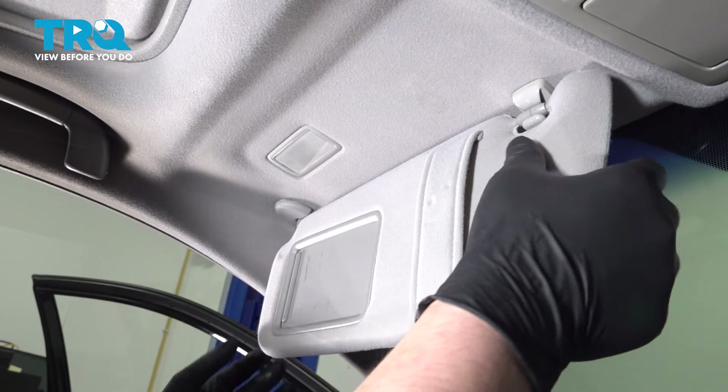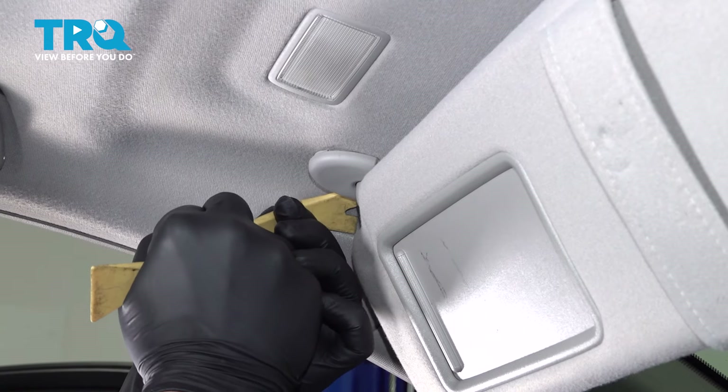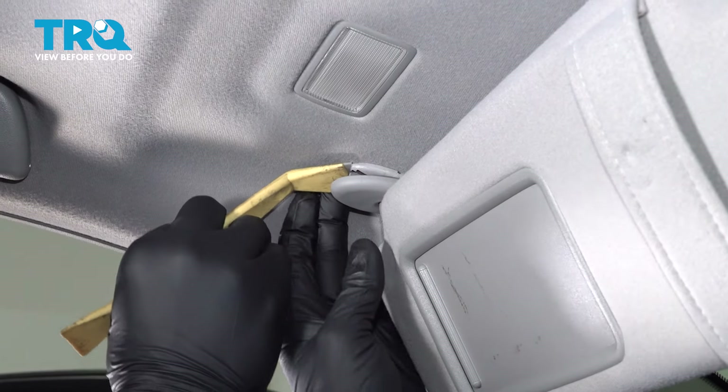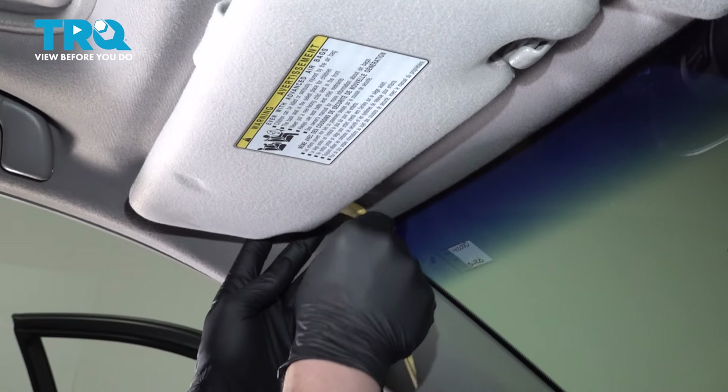Flip the sun visor down. We're going to pop our trim piece down using a plastic trim tool. We'll do the same thing on the other side.